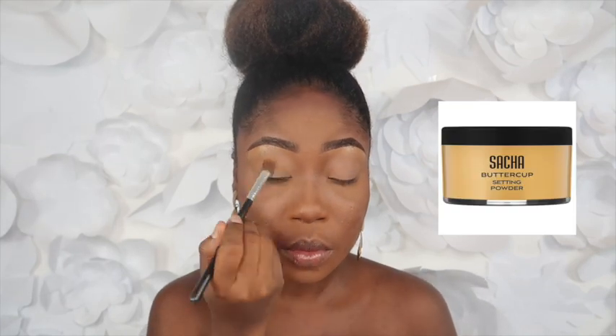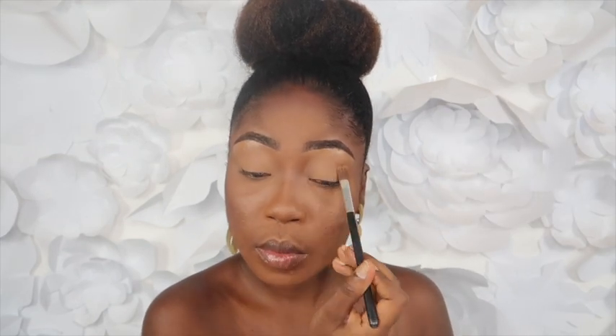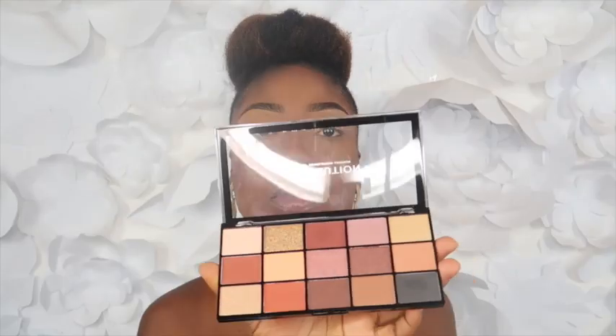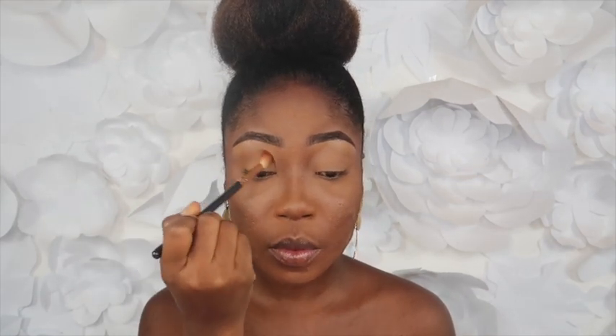Then I'm going to set it with my Sasha Buttercup powder. I'm going to start off with this shade and place that in my crease. I always like to start with the soft colors and then build it up as I go.